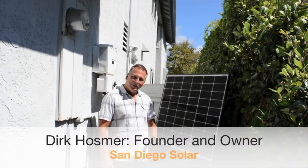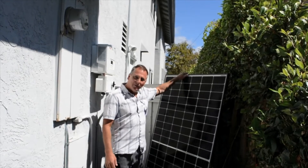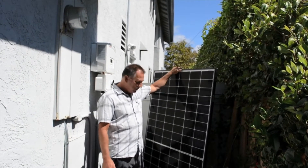My name's Dirk with San Diego Solar and today we're in Del Mar installing 20 of these Hanwha Qcell 320 watt modules.